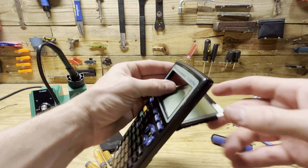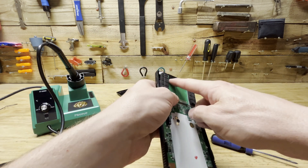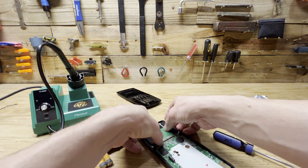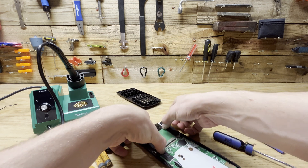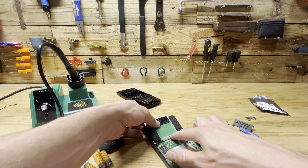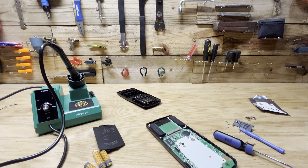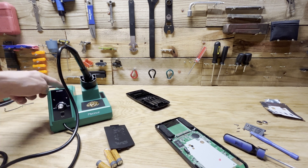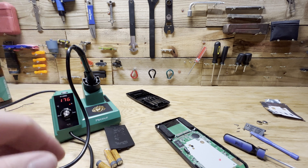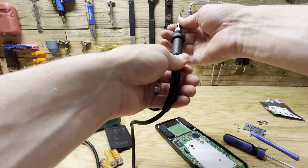We're going to heat up this ribbon cable where it enters the screen and where it connects to the board. We're also going to heat up the bottom middle ribbon cable — both where it connects and up top — to see if that helps. I'll get my soldering iron turned on, set to the low setting, which is 176 degrees Fahrenheit on mine. Give it a second to warm up.